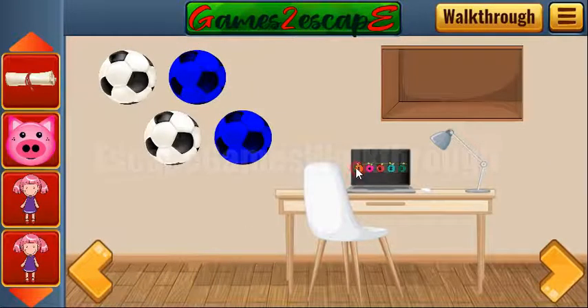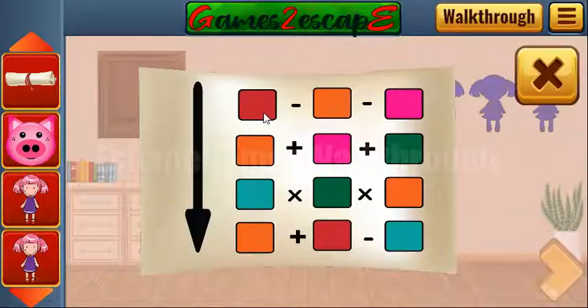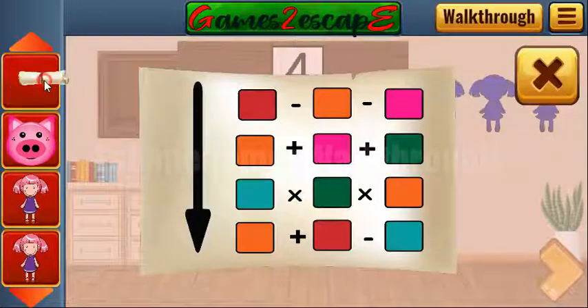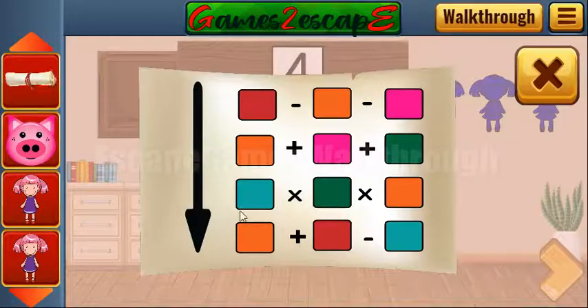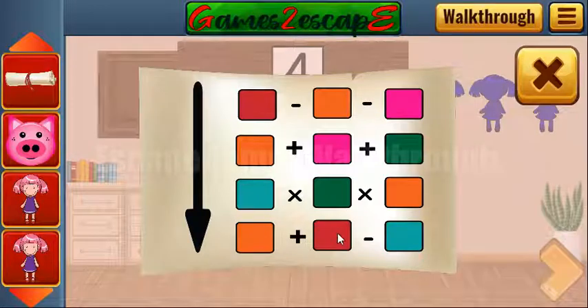Next hint — we can see a mathematical operation with colors. For the first row: red, nine minus one minus four is four. Second one: plus four plus three is eight. Next row: two multiply by three is six, and multiply by one is six. Last row: one plus nine is ten, minus two is eight.